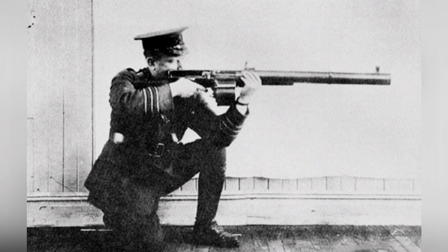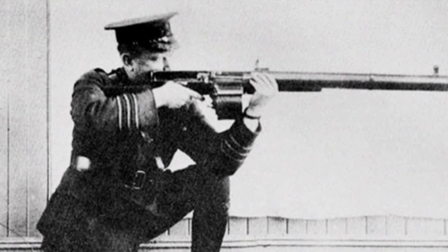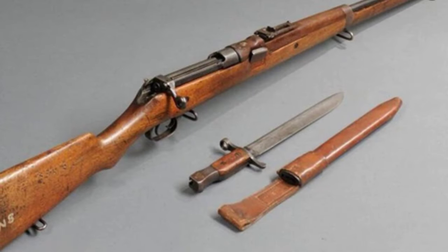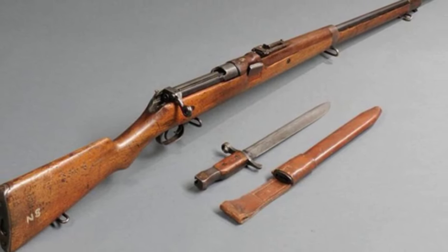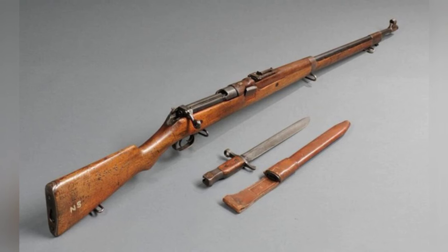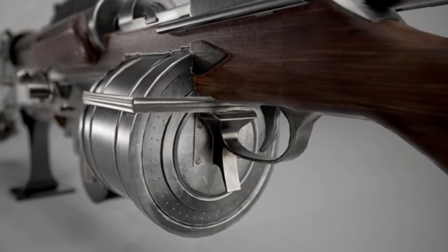In the end, Holt's modified automatic rifle was quite successful, weighing 5.9 kilograms with a length of 119 cm, including a 63.5 cm barrel. It had a firing rate of 475 rounds per minute, making it a reliable automatic rifle and also suitable for use as a light machine gun, with performance that was not inferior during World War I. Moreover, it was cost-effective, as modifying one Ross rifle only required about 50 Canadian dollars, while a Lewis light machine gun at the time cost over 1,000 Canadian dollars.